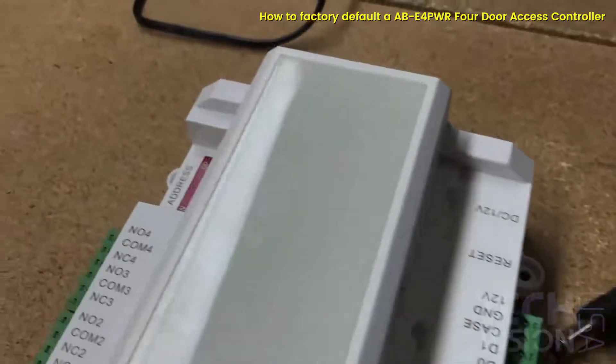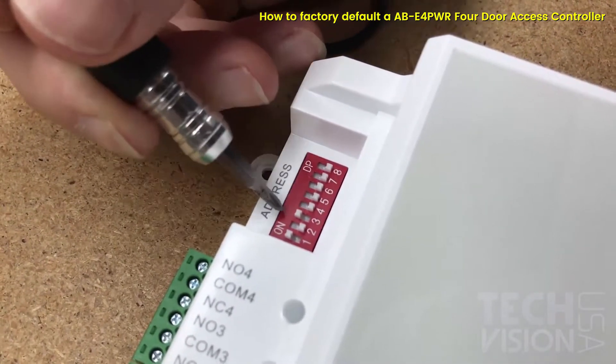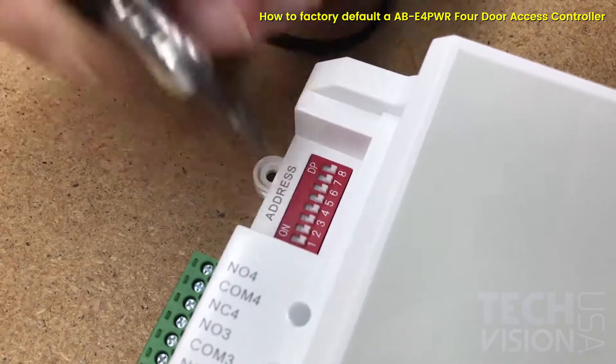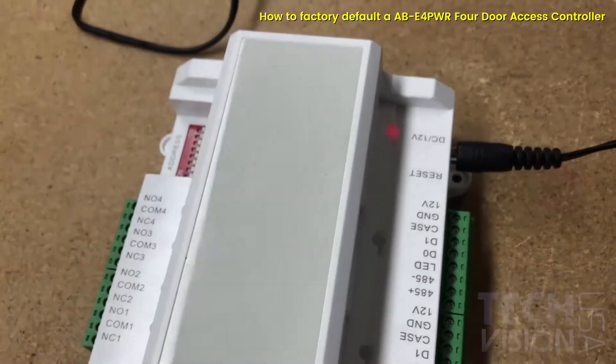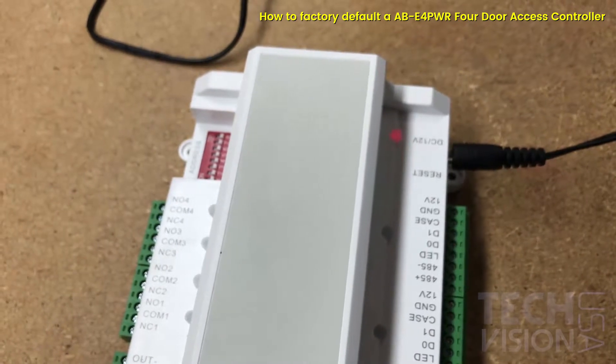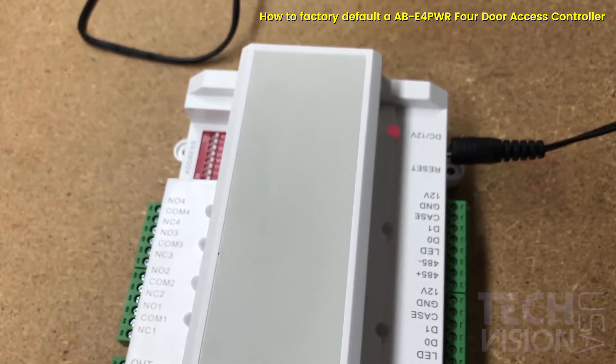Set the pins to the original state of all being off, then reconnect power. The unit will beep once, and now your unit has successfully been defaulted. Thank you for watching.